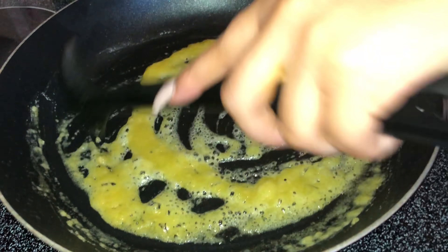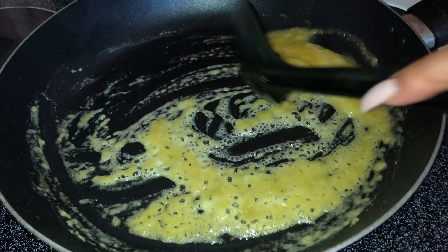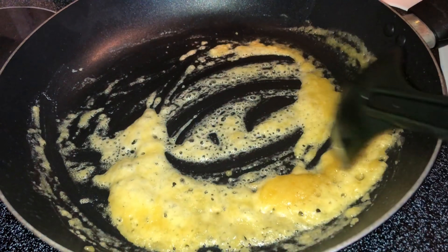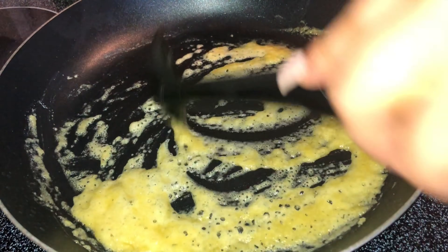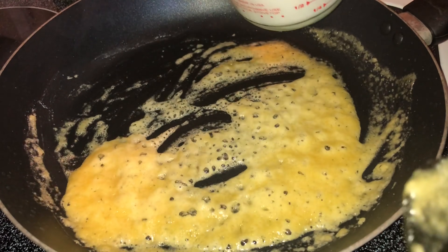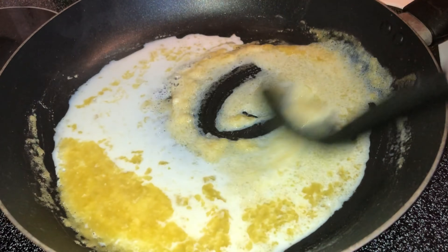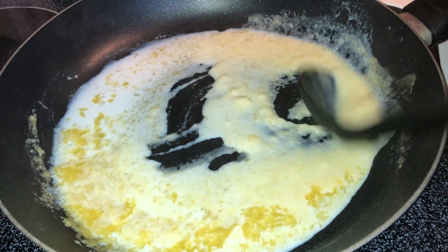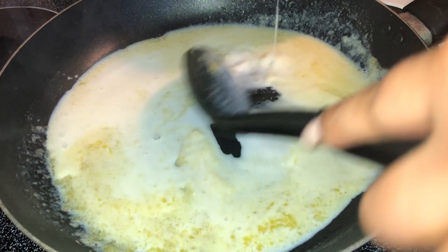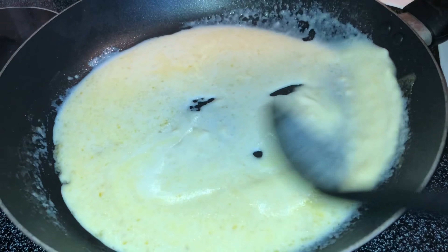Next I'm going to add in some milk. In total I used a cup and a half of milk, and I pour it in a little at a time. Pour a little in, stir it around, and once everything's incorporated, add a little more and stir. Keep going until you get it to the consistency you want.